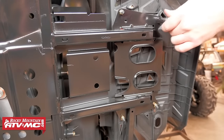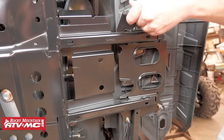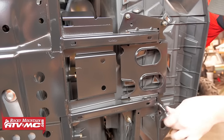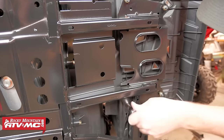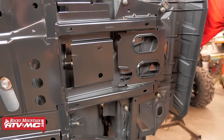The first step of the install is to loosen the four footwell bolts on the left side of the machine — and this is the left side as if you were sitting on the seat of the machine. There are four of these bolts that we need to loosen, and we're only going to loosen them about halfway.